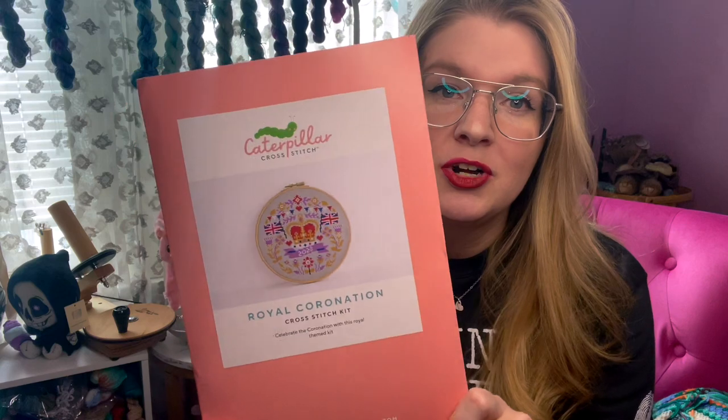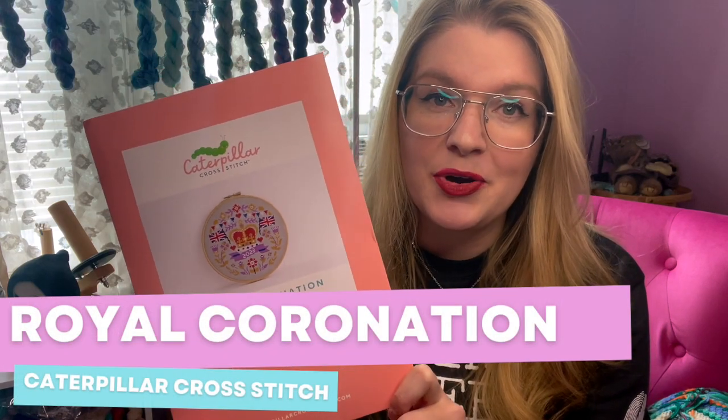The first thing that I am planning to work on during stitch mania is a new start — this caterpillar cross stitch royal coronation kit. I bought this because I am a wee bit obsessed with the royal family. I wouldn't necessarily call myself a royalist, but I suppose I am just because I do follow them and I'm a little fascinated. I did read Harry's book as well. We can save our opinions for later, but yeah, I do like the royal family and honestly, how often do you get to see a coronation? I'm probably going to start this tonight to kick off stitch mania and then plan to work on it during the coronation.